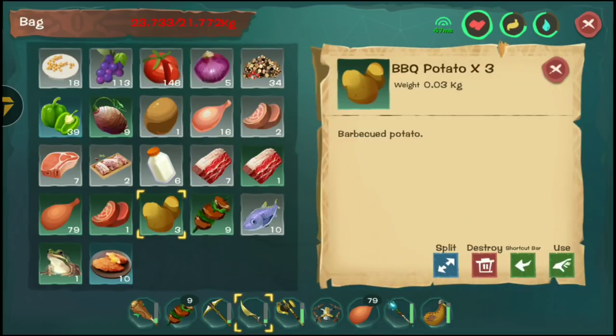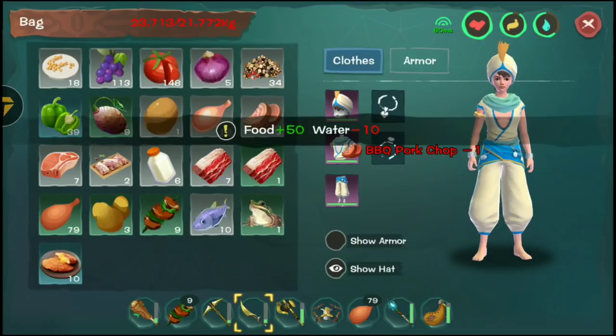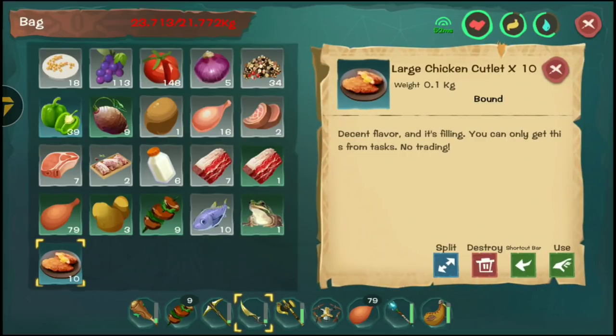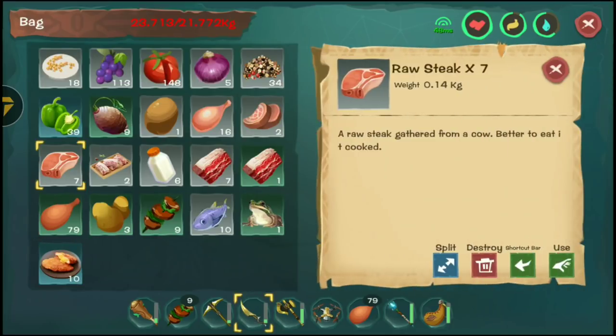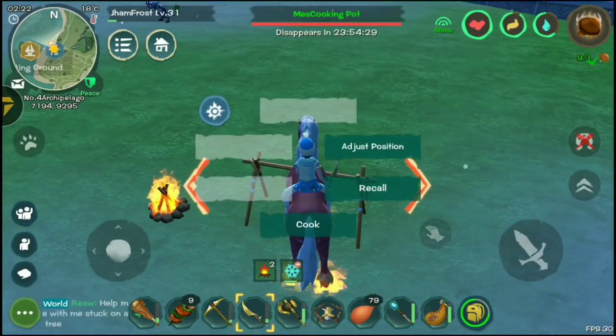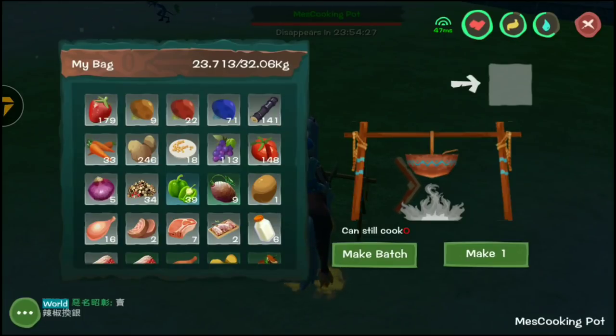Pork chop gives you plus 50 food with a water reduction, which is pretty fine. Let's try the real cooking options now — there are various recipes we still don't know, but I'm going to show you some that are actually available on their website.